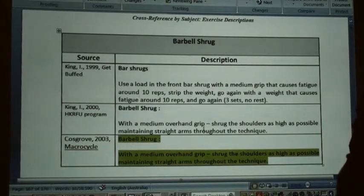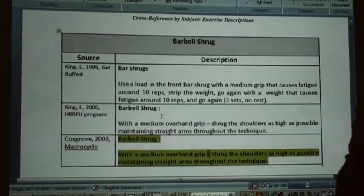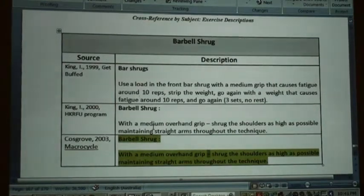With a medium overhand grip, shrug the shoulders as high as possible, maintaining straight arms throughout the technique.